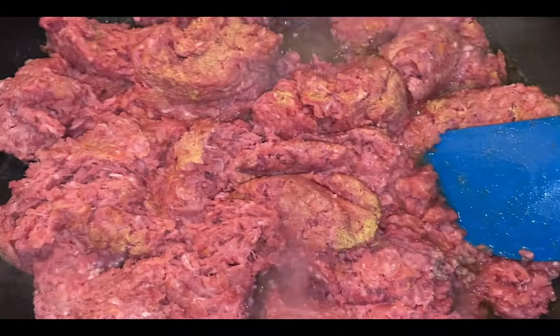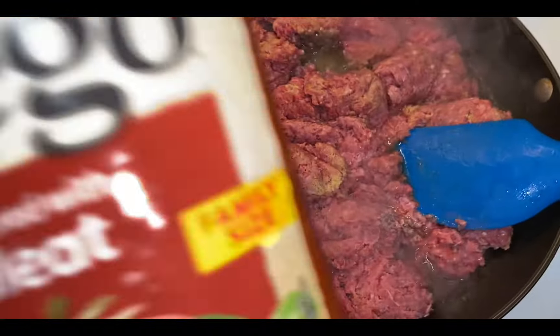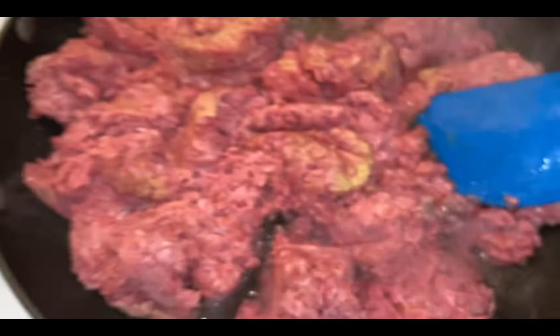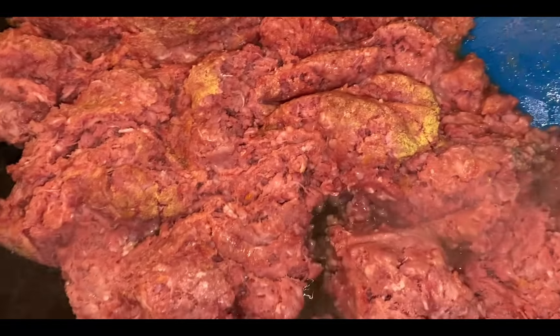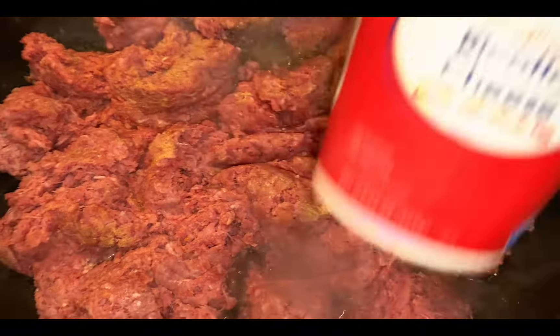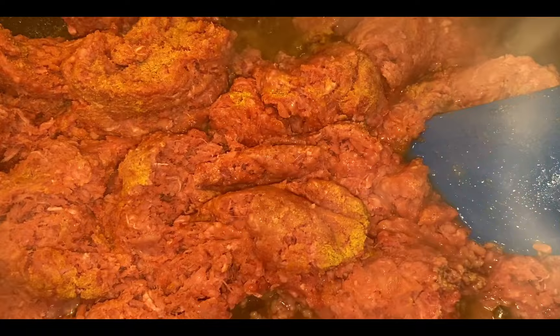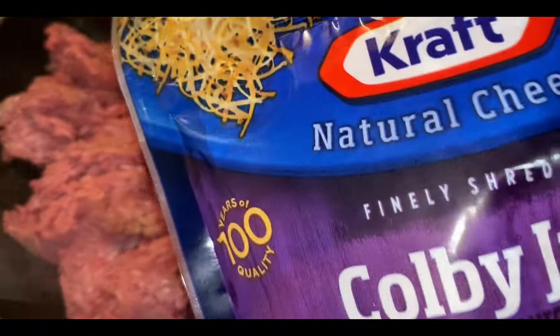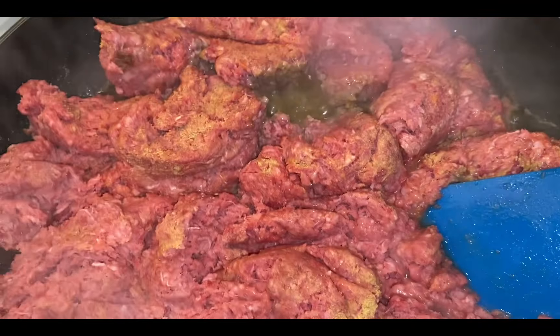All I put on here so far is the double, and I'm about to put some more seasoning. I got my Prego sauce with meat right here, and I got my ricotta cheese. He already had the stuff ready, so I assumed that's what he wanted me to make tonight.